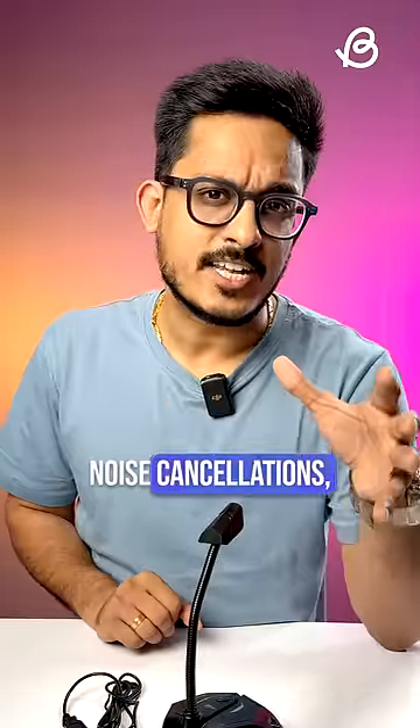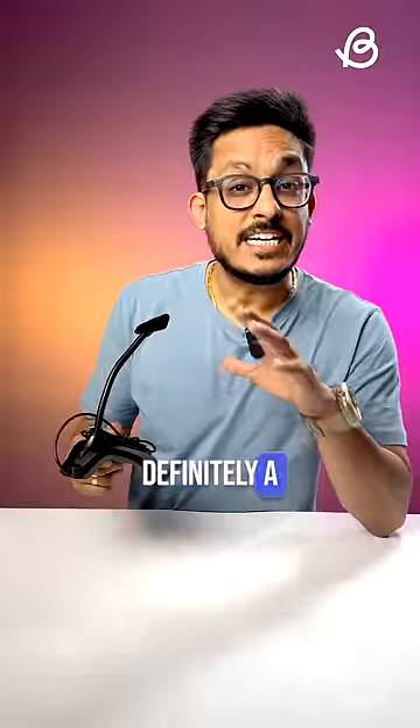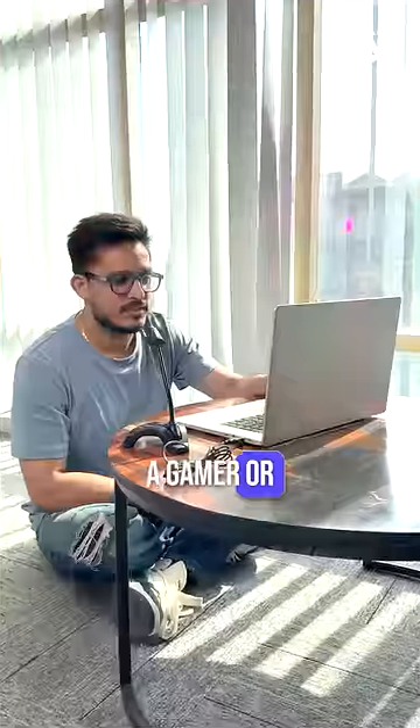Coming to the cons, there's no noise cancellation so the room sound will be easily heard by others. And I wish the mute button was a switch instead. This mic is definitely a decent option if you're a gamer or work from home or take a lot of video calls.